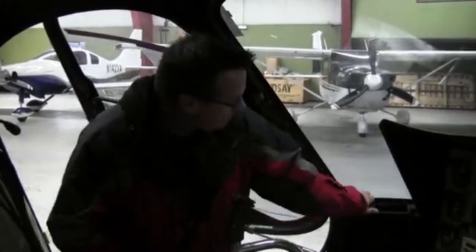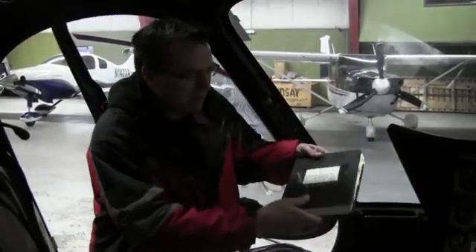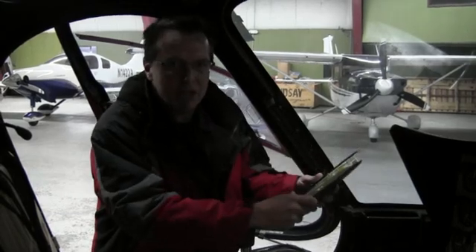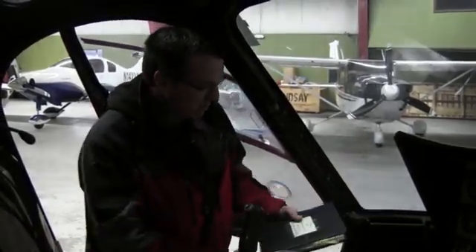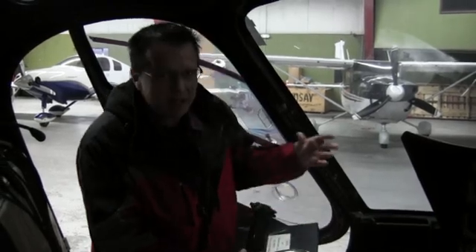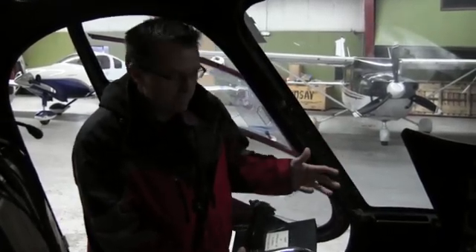The next one I want to talk about is the operating handbook and weight and balance information. Here is our operating handbook — weight and balance information is inside of there, and then we also figure it separately for weight and balance for commercial flights. So you have to have all these things: airworthiness, registration, operating handbook, weight and balance information.